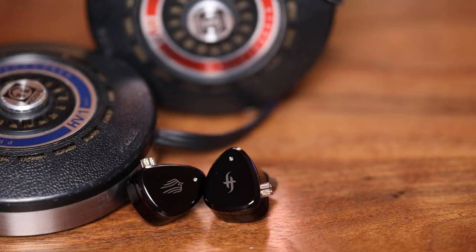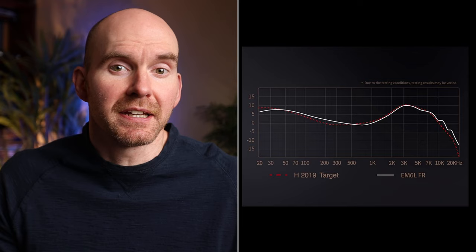SimGot has really been coming through over the last year or so with models like the EW200, EA500, and of course this EM6L. They typically build around their house sound with slight variations that revolve around the Harman tuning curves. The EM6L is actually more of a step outside of the general curve, so it makes it an interesting IEM to contrast with some of their other offerings.